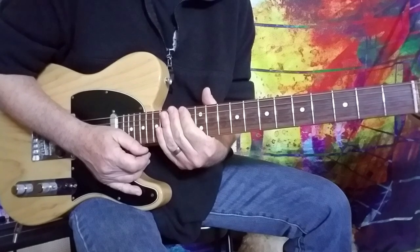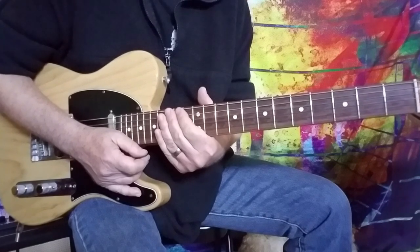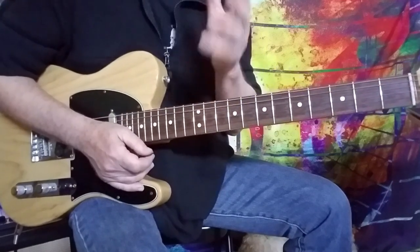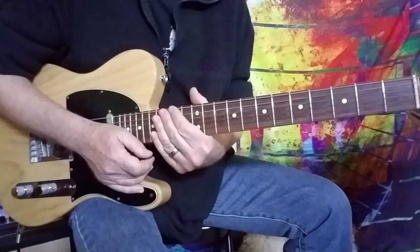Hi guys, Howard here with a revisit of Get Back by The Beatles. I actually did a video for this a few years ago, and it's desperately needing a little updating. But more importantly, I wanted to clarify a few things in the tab and talk about a couple of little idiosyncrasies that you can incorporate into this.